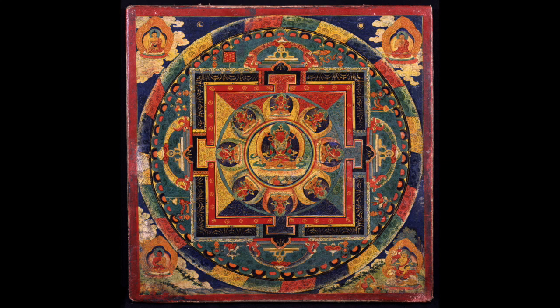The term mandala comes from the Sanskrit word for circle and refers to the sense of wholeness created by both circular forms.